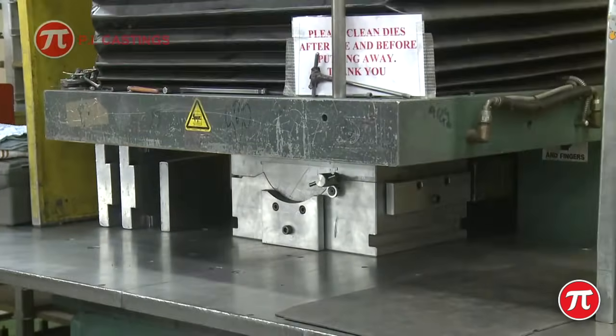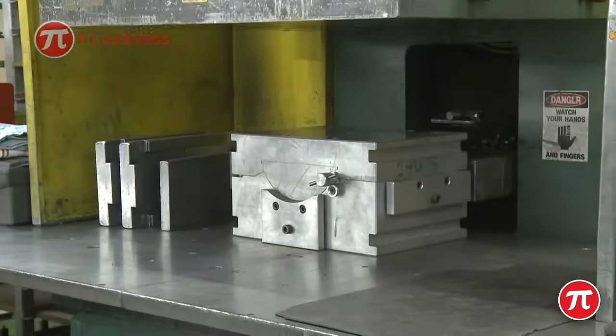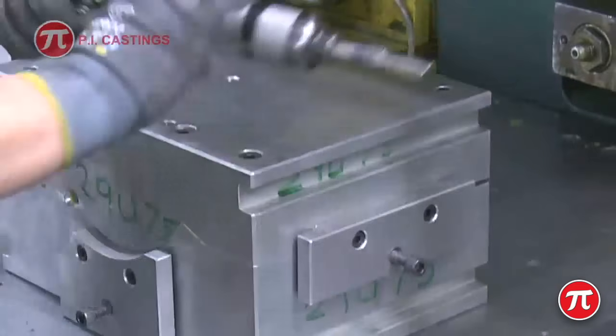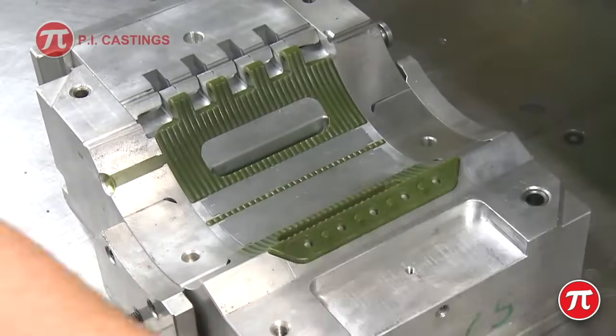The first stage of the process is to produce an exact replica or pattern of the required casting. This is made by injecting wax into a die.